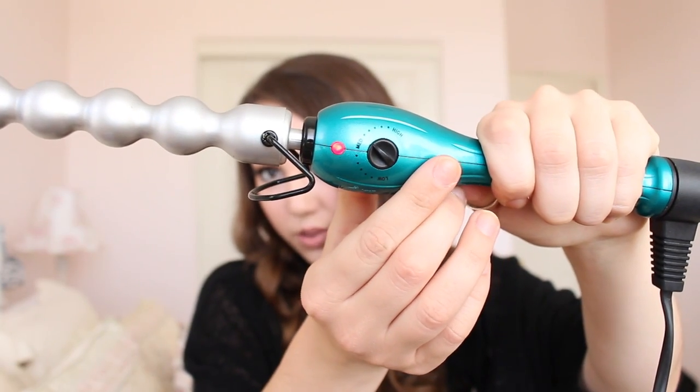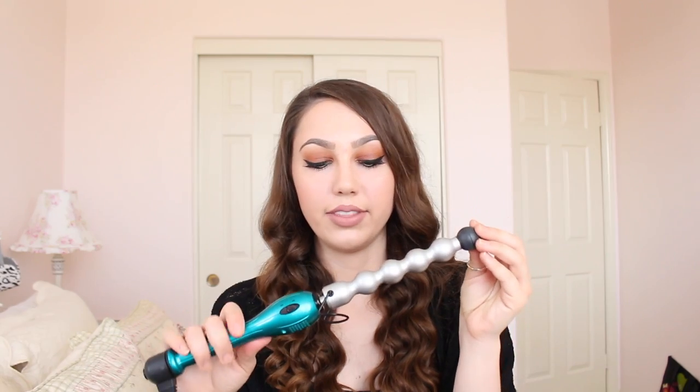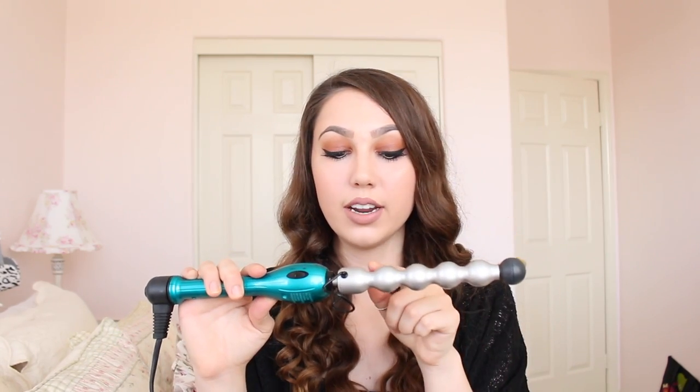It has a low, medium, and high setting, and you can go anywhere within that range — it's not just three options. It has a little stand so it sits flat on the counter, and when it's on the light glows red. The swivel cord is great — no tangling issues. What's really cool is that you can wrap your hair between the bubbles for a curly look, or around the bubbles for a more wavy texture.